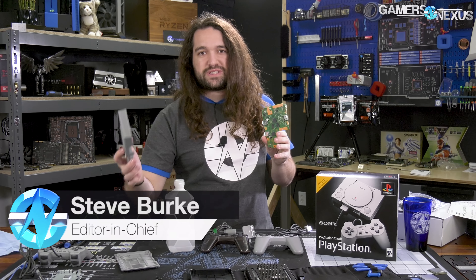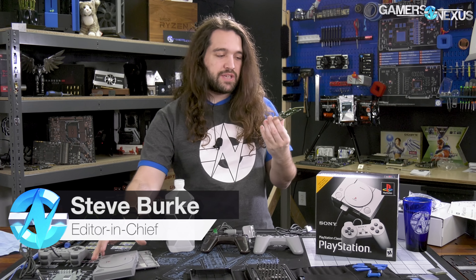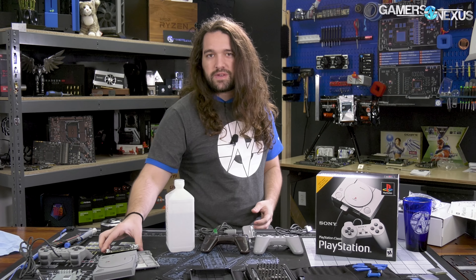We already disassembled this, which was the PS1 Classic. It probably still works — it's pretty simple parts, ultimately. We have a video on that separately if you want to see it.